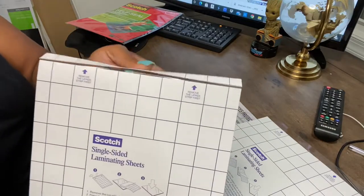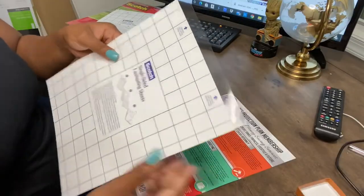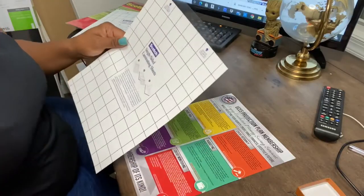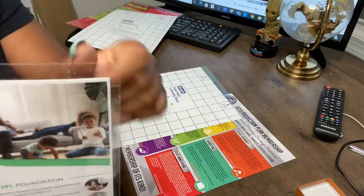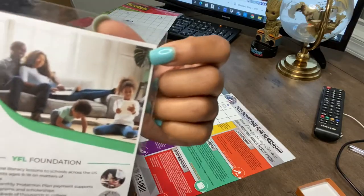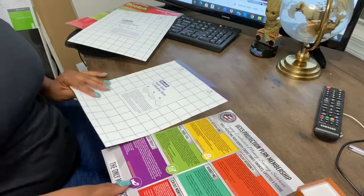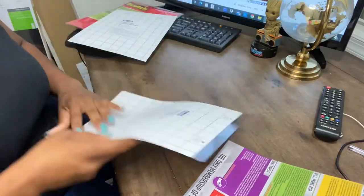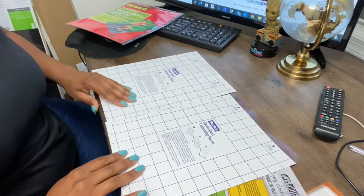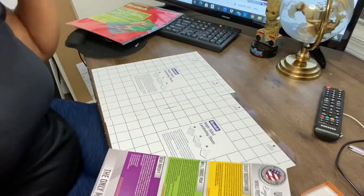First thing: this strip right here — the directions did mention it — you remove it. I already removed it on this one. You want to keep the surface as clean as possible while you're working, because look what happens when it's not clean: it gets really nasty. I had nail polish and baby crumbs stuck in there. But here's a better one I did — see? Clean, no bubbles. Scotch, kudos for having lines on here because a crafter needs lines.